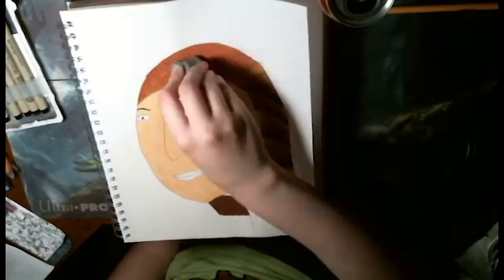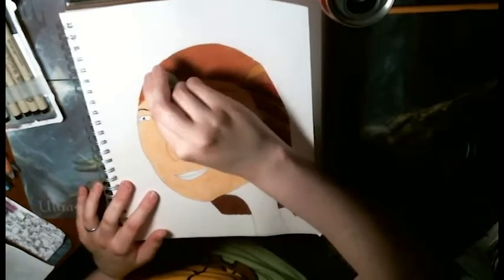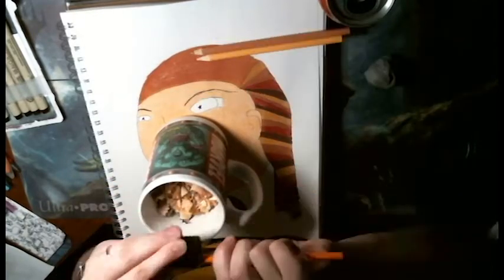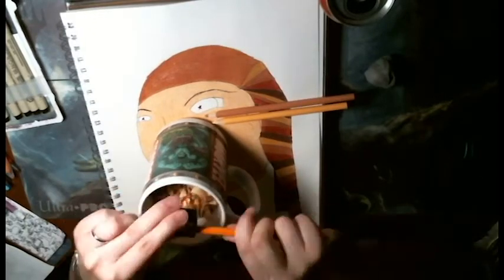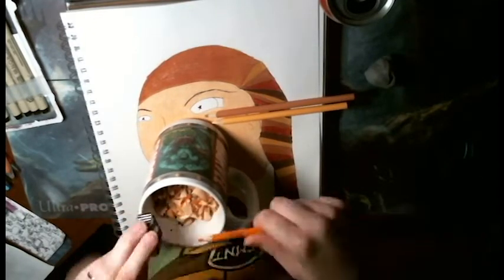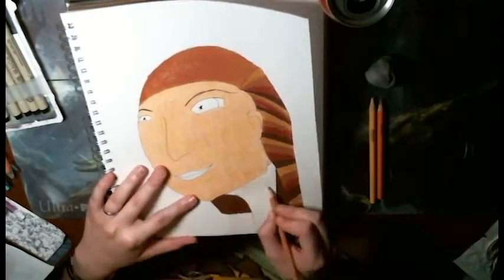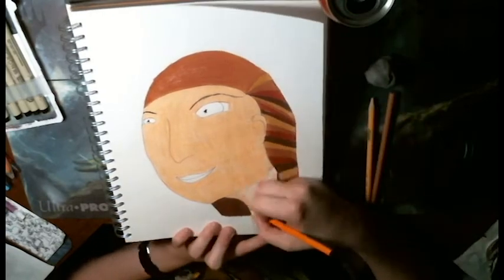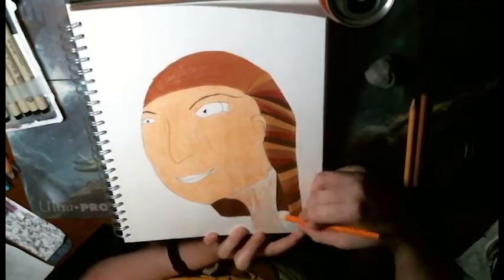This is me trying to add a highlight after I burnished her hair. That is not smart — not a good idea. Because colored pencil isn't supposed to erase, for one. For two, it's stuck to the page. But there's a little bit of a highlight — you can kind of tell.